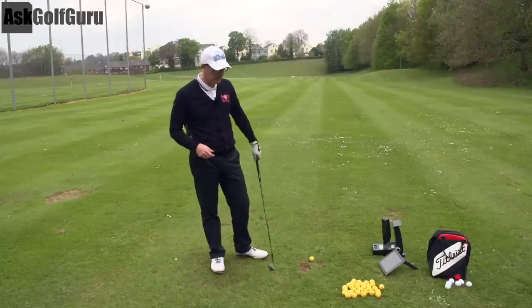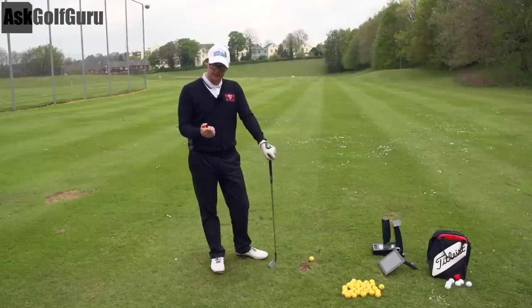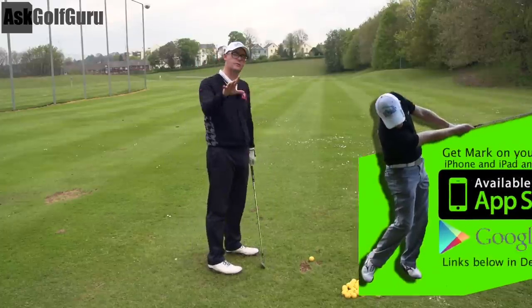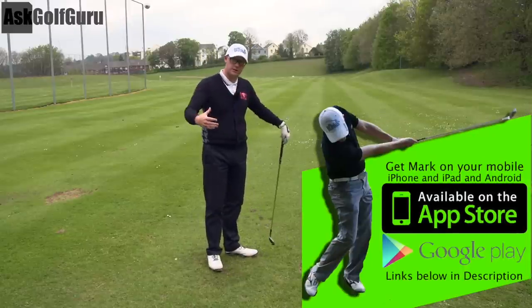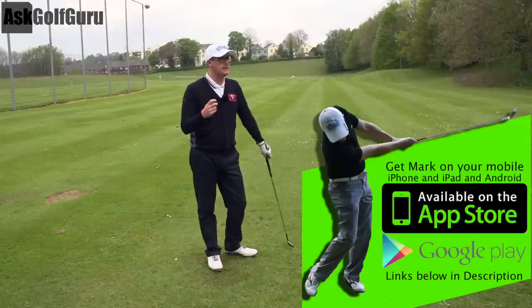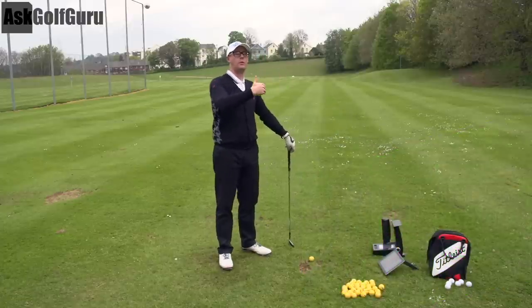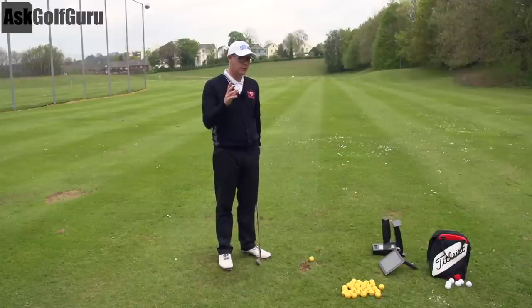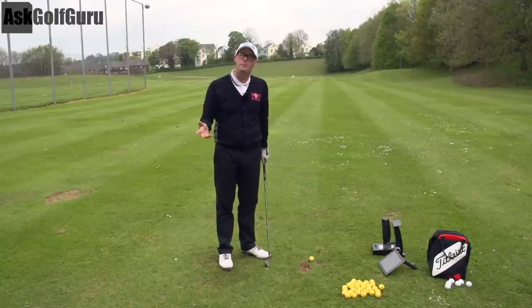Hello, Mark Crossfield here. Today we're going to do a video talking about fundamentals. So this isn't a video for beginners as such — or it is as well — but it's a golf video for everyone. I want you to try and open your minds to this video a little bit, and just not think how you might have been thinking for a while. Just open your minds to the ideas. We're going to challenge whether there are fundamentals or not in this game, and what they might be.